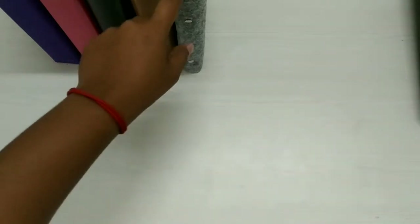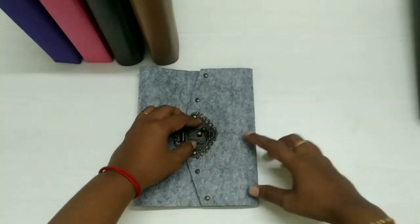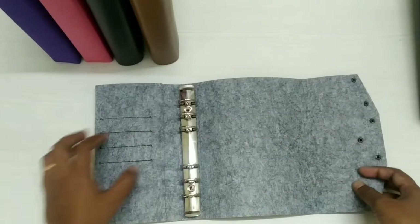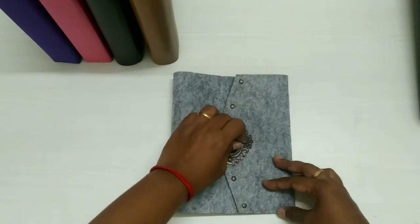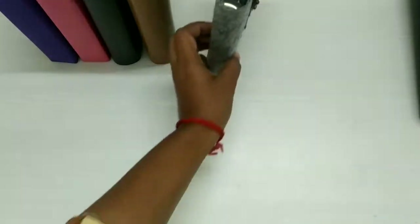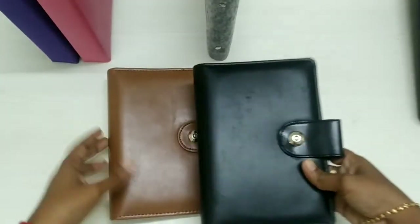Hi guys, today we are going to see the binders available in my shop. These are basically A6 binders. First comes the vintage binder — the A6 vintage binder. The lock is so good. It has got slots, a pocket, it's a cute material. It's so good and very classic.